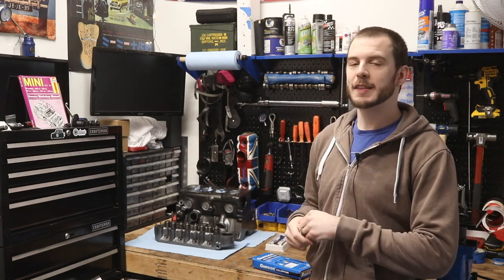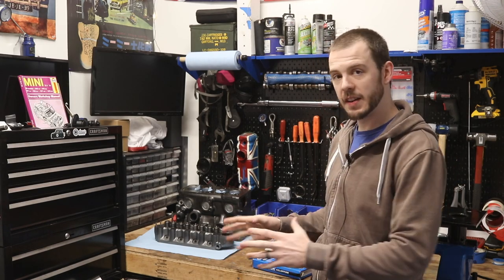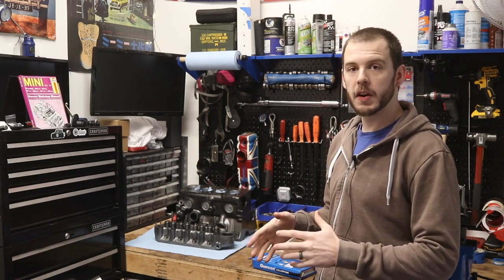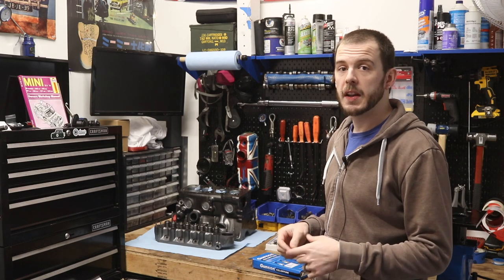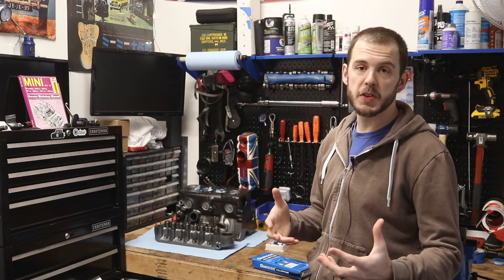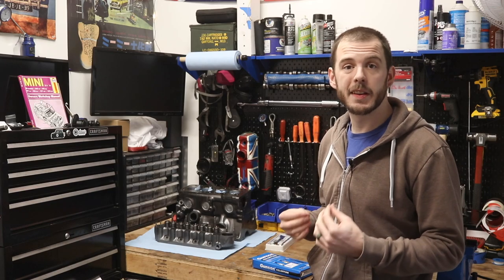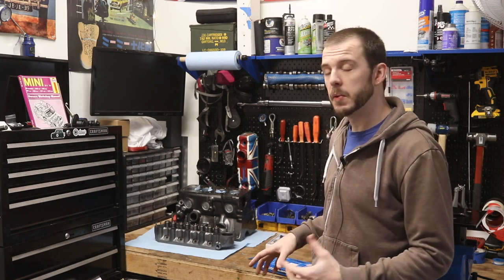I've had a few recommendations about this. I sent a few messages to Gunson, they never got back to me, so I ended up just going ahead and picking this up for myself to see how well it works. If you guys are interested in picking up one, I did include the links in the description below — if you wanted to pick one up and help the channel out, those links will help me out. Now let's jump over to the bench real quick and go over the things that come in the kit so you know what you're working with.